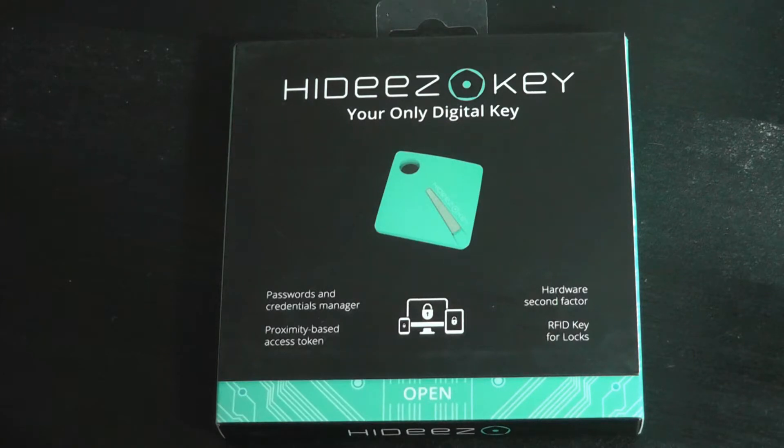Based on proximity, it will automatically log your computer so that no one can access it, and when you are back sitting down, it will detect that and unlock it for you. So it gets rid of the need to type in the password each time.